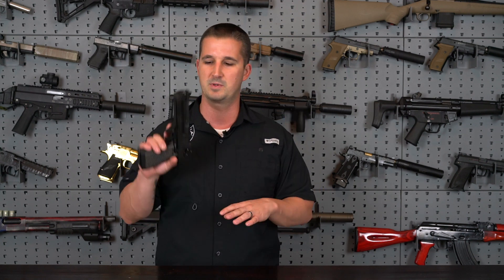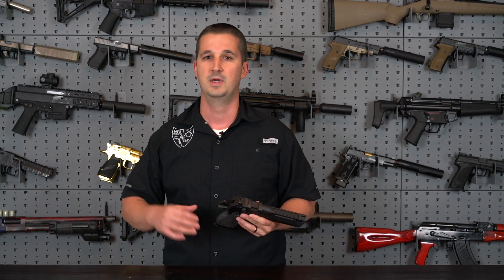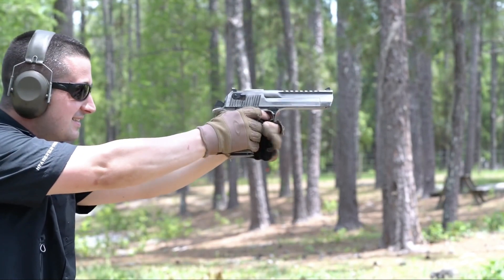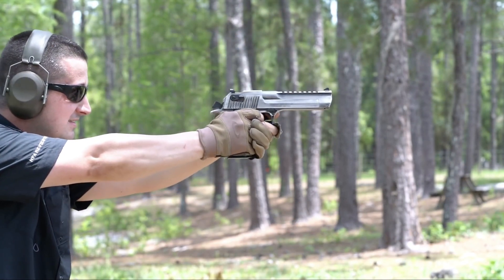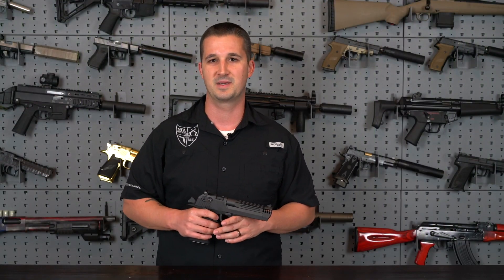So we are going to hit that range shortly. I just want to cover some quick specs again for those of you that are unfamiliar with the platform. I do stress you should probably go watch that other video — I'll put it in the link below so you guys have some better context. So without further ado, let's go ahead and get to the specs.